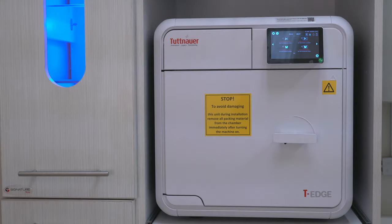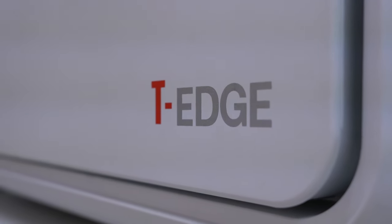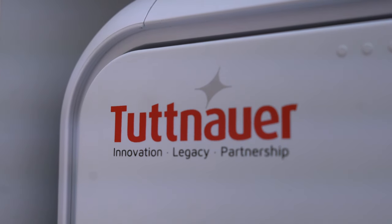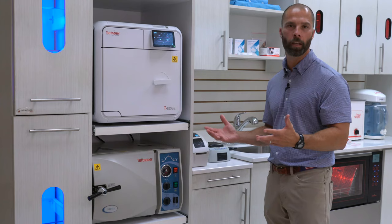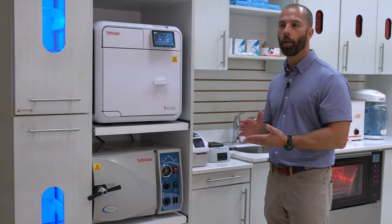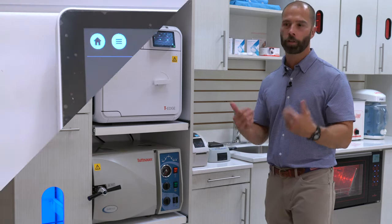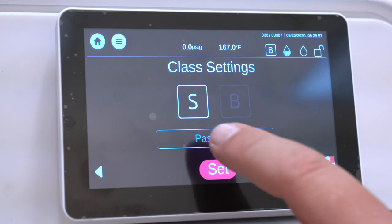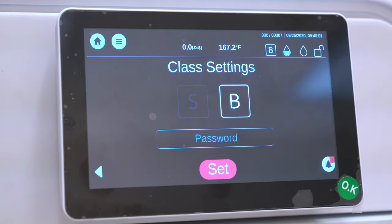I'm really excited to talk to you about the new autoclave by Tuttnauer, which is the T-Edge 10. This is the only gravity type autoclave that's capable of being upgraded in the field — no equipment needed — to a Class B, other than just a simple phone call to us. We can give your doctors a code that will take this from an S-type autoclave to a Class B.